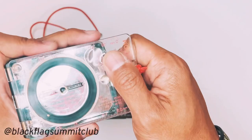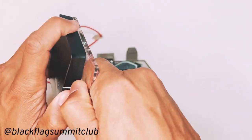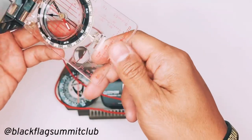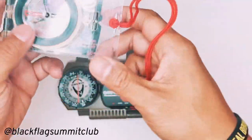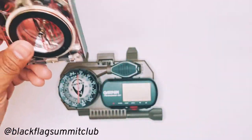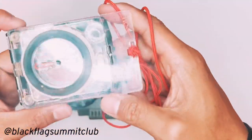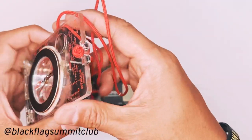Typically, I carry my Suunto compass, which has been my trusted compass for as far as I can remember. And this would typically go inside the main pouch of my Hill People Gear kit bag, along with my map.